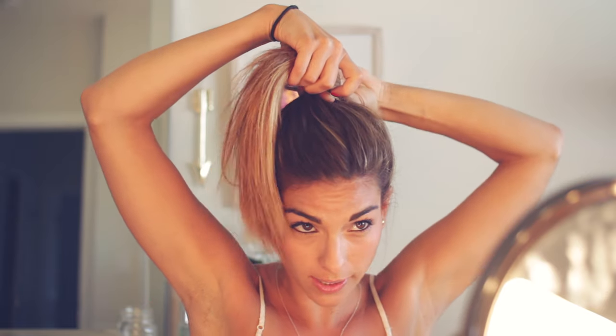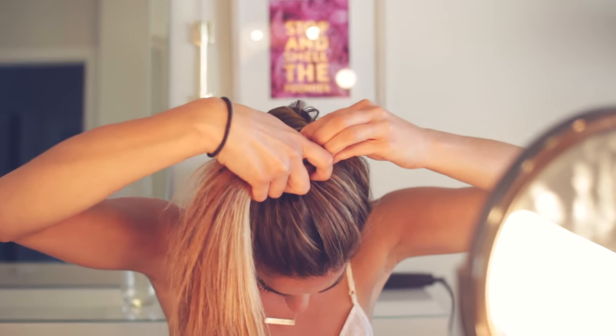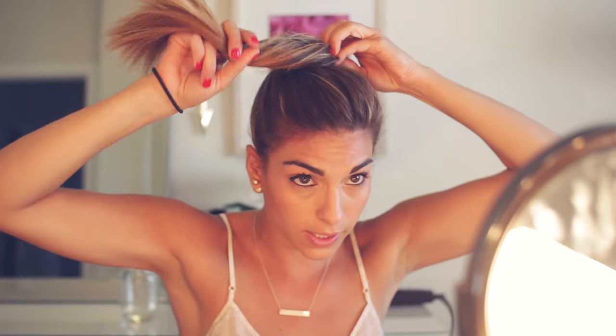Then I take my right hand, twist, and then I kind of put my fingers like this to hold it. And then I keep twisting. My hair is not ideal for it today — it's best if it's like really dirty and not thin and straight.